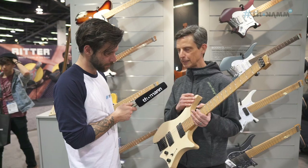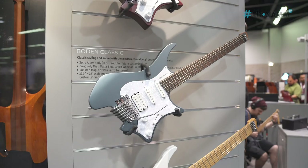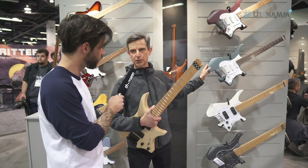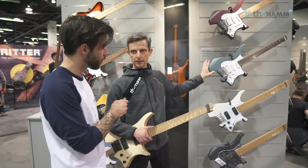So that was the core model — that's where the brand started — and we named this model the Original. Behind me is a nudge towards history and the Classic model. It's slightly more affordable. They're based on a solid body construction whereas the Originals are chambered. They have a pickguard, our own custom design pickups that sound really good. They come in a six-string with tremolo, a seven-string model, and an eight-string model.